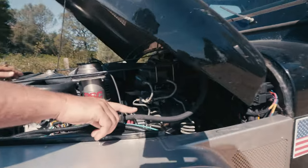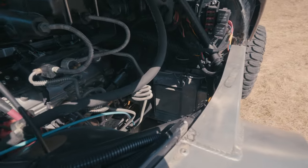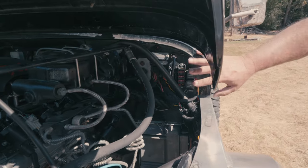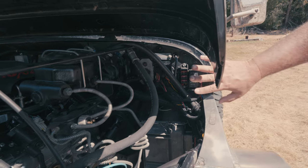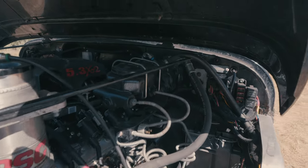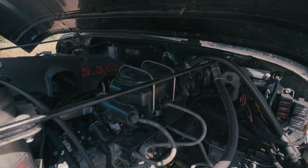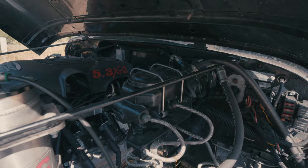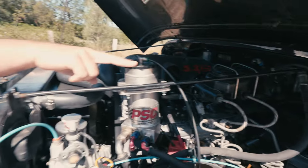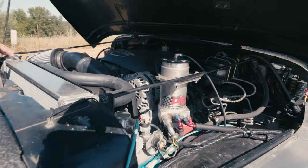We mounted the factory GM computer right on the firewall, and right above it are the relays and fuses for the BD Turnkey setup — it's just a power and ground hookup. Hydro boost brakes on this thing — that was one of our projects a couple of years ago. With an automatic and a V8 and big tires, brakes are super important. Barely touch the brakes, it works awesome. This thing has PSC high pressure pump, reservoir, and hydro assist steering.